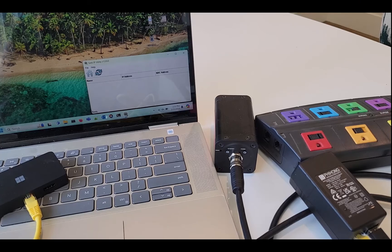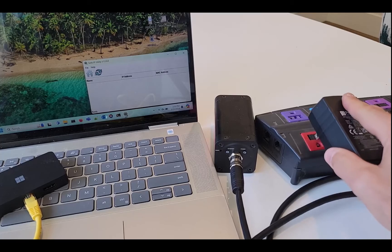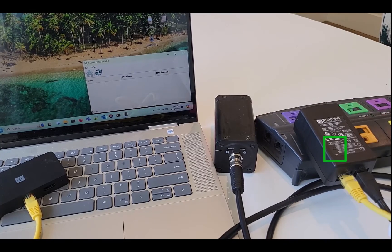Here's the entire system with my laptop. I'm going to plug in the injector and you can see the power indication light come on. Then the blue power indication on the G300 will come on, and then the green network light will come on.